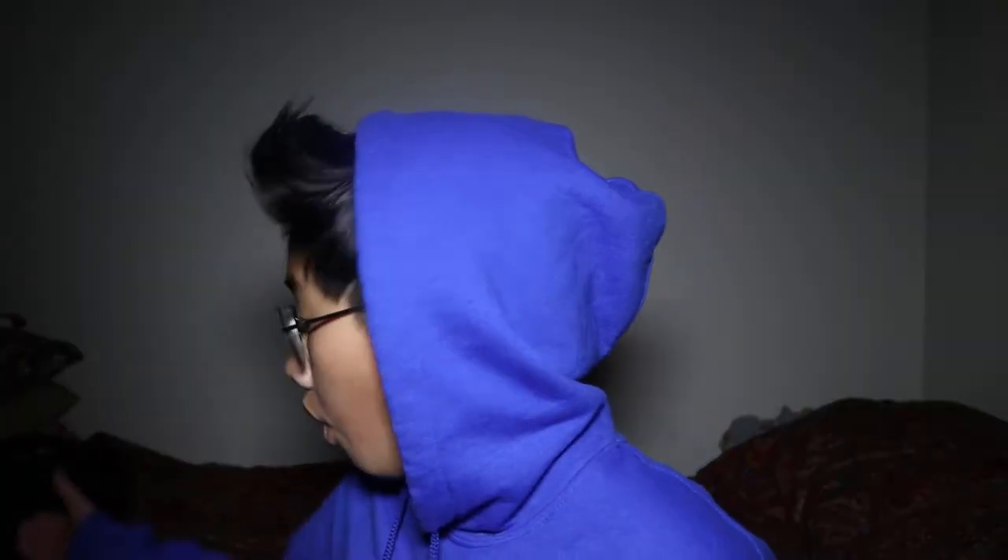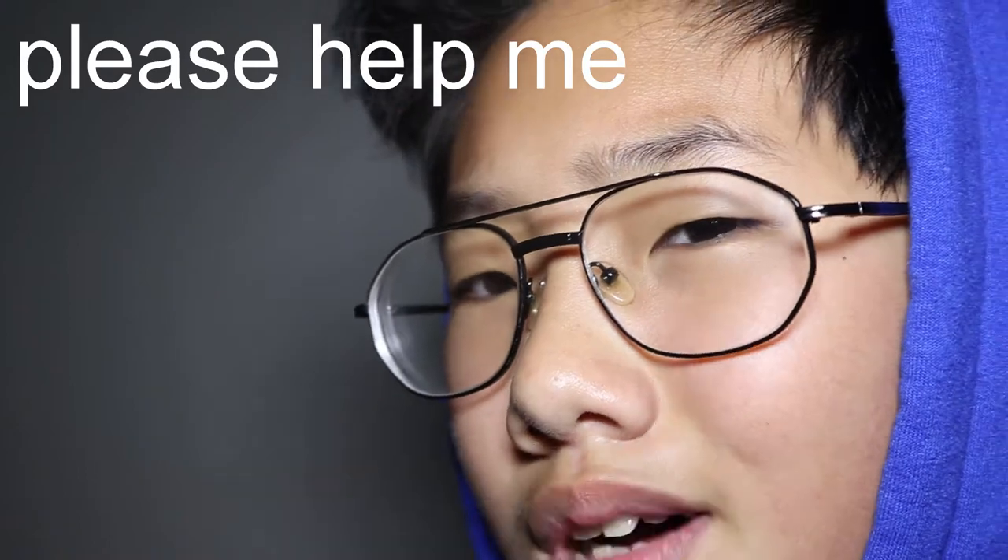Hey everyone, welcome to another video. This one is going to be really well edited. I was inspired by Marques Brownlee and other tech YouTubers. When I made my YouTube channel I said I want to be a tech channel, so I thought I would bring that theme back by doing a camera bag video.